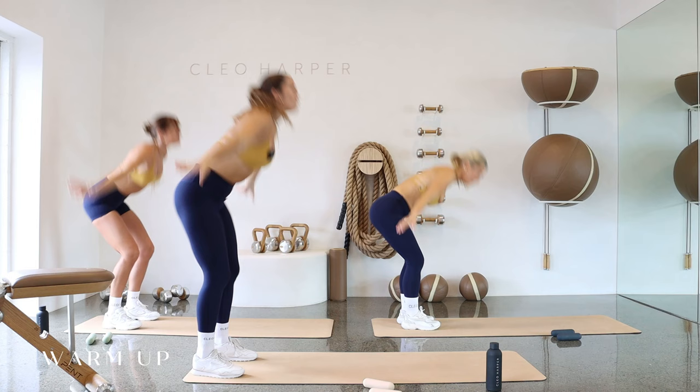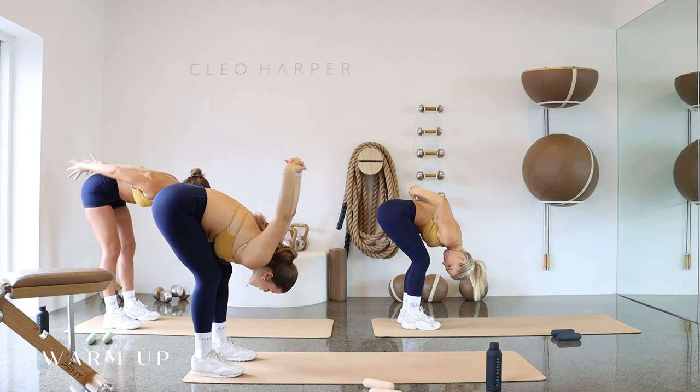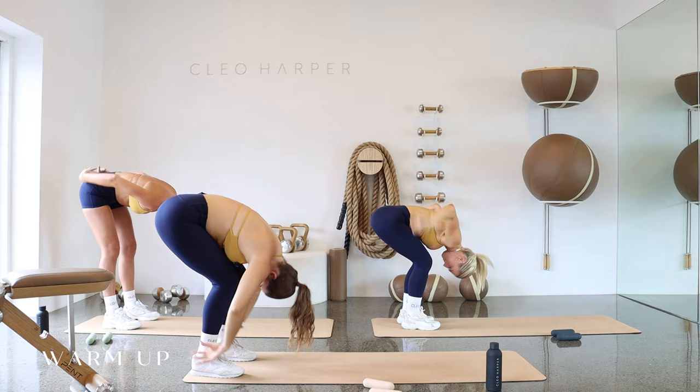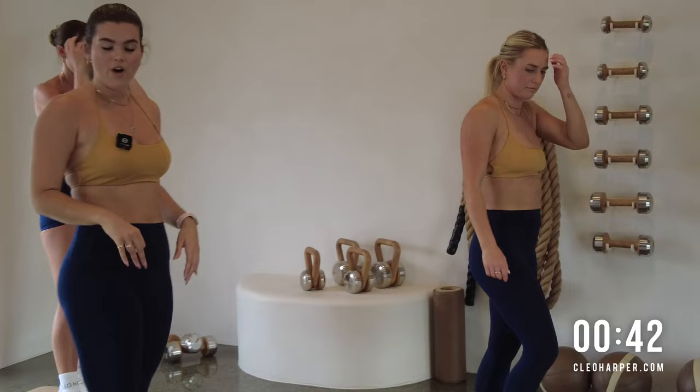Two more. Big breath in, really bend, reach, stretch and fold. Let's go one more all the way up, folding down. I want you to interlace the hands behind you, send them overhead. Release with the head, neck and the shoulders. Just for three, two and one. Releasing those hands, bend the knees, slowly stack that spine all the way up. Beautiful.